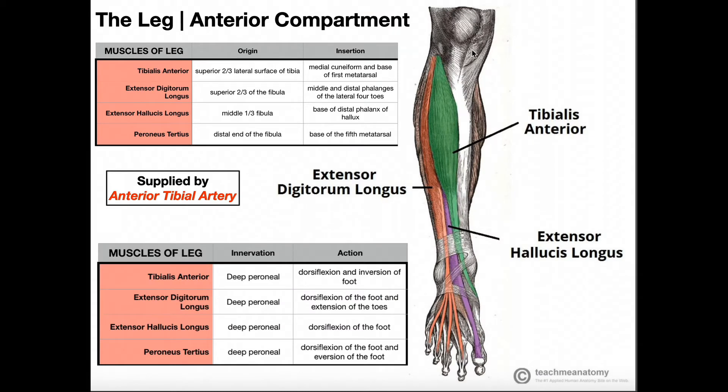In the previous video we discussed the anterior compartment of the leg — muscles not in the foot but on the leg — where we had extensor digitorum longus and extensor hallucis longus. Extensor digitorum longus extends the lateral four toes, digits two through five. Notice that it divides into four separate tendons, each going to one of digits two through five. Extensor hallucis longus extends just the hallux, or great toe, digit one — it has just one tendon going to the great toe.